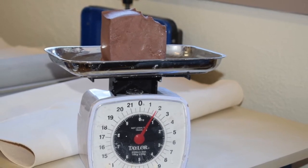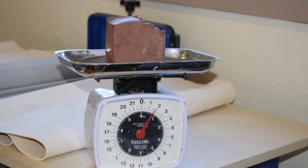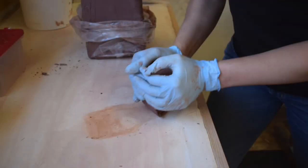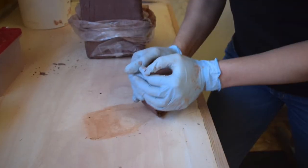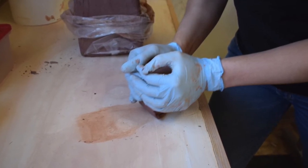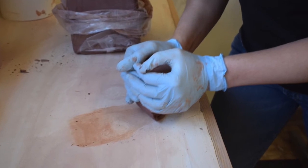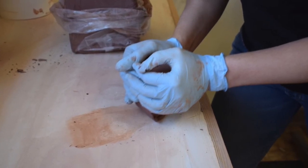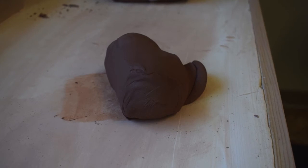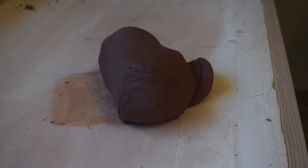The cut portions of clay are then weighed to ensure size uniformity of each mug. Then each portion is prepared for the potter's wheel through the process of wedging, which realigns the clay particles in a manner that imparts strength to the thrown ware. Here's a piece of clay that has been wedged and is now ready to be placed on the potter's wheel.